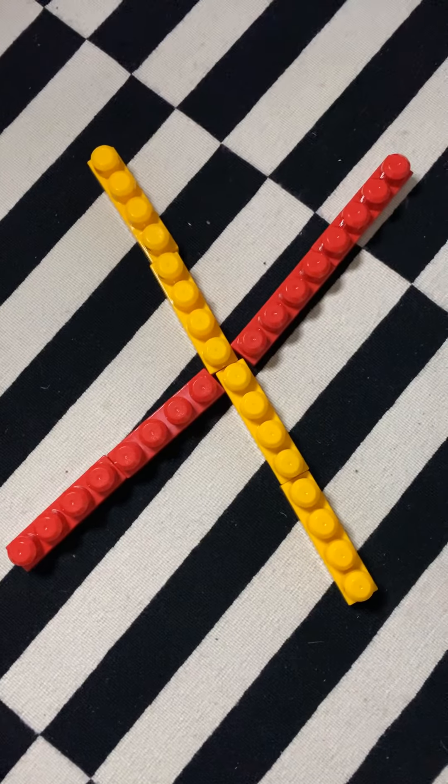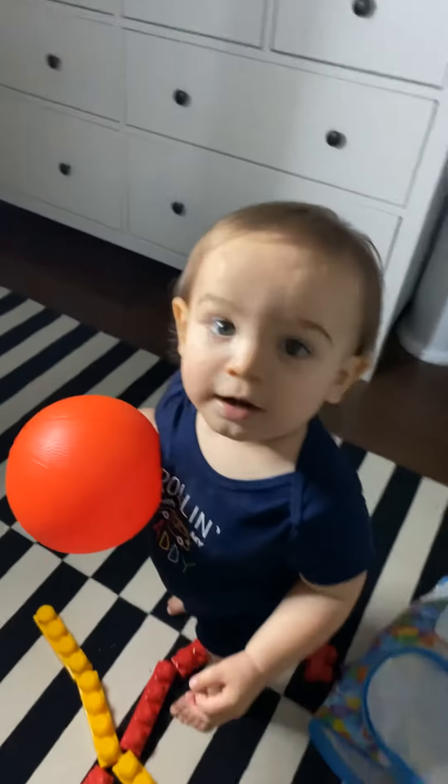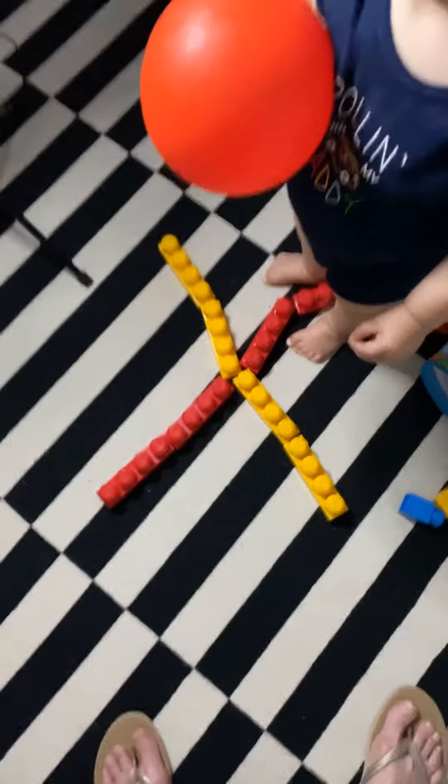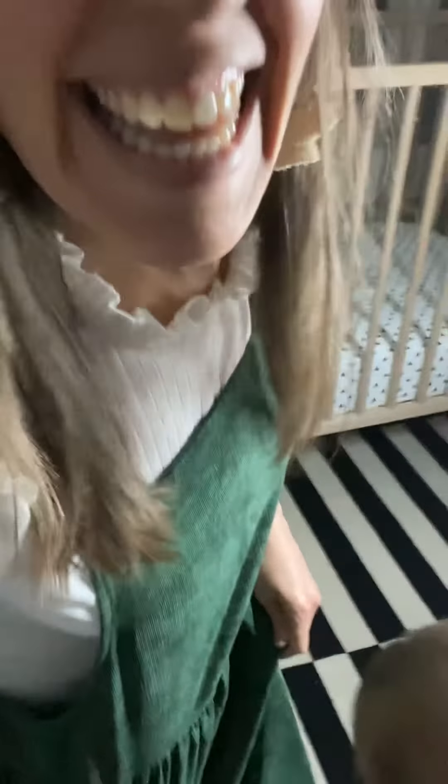I made an X out of blocks! Yay! Baby Z's here — we made an X, good work! All right friends, if there's anything in your house that you found to make an X, take a picture of it and send it to Miss B. I would love to see it. Have fun making X's — remember, two big lines. Talk to you later. Miss B loves you. Jesus loves you most of all.